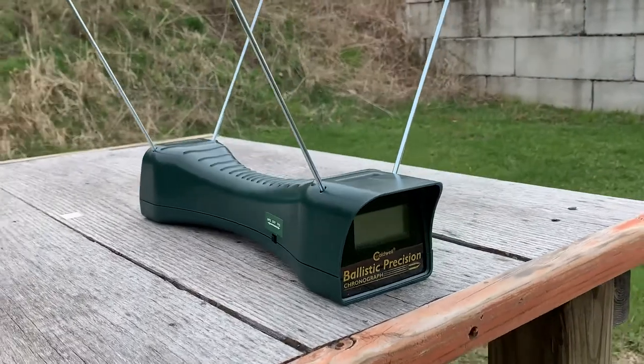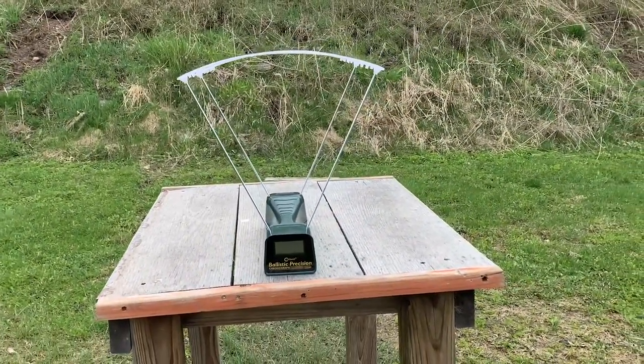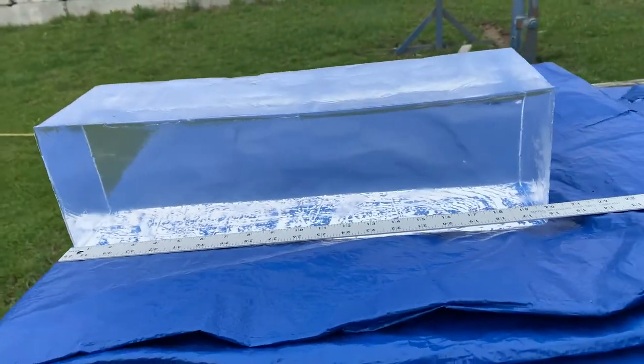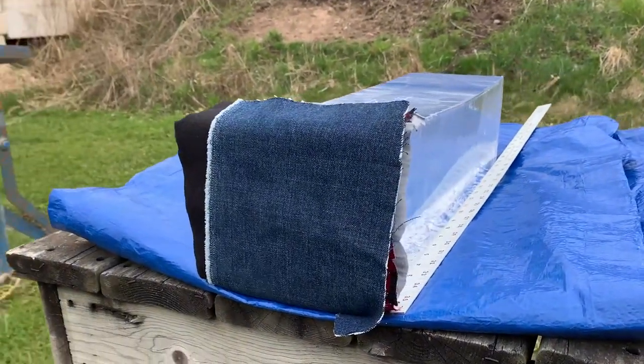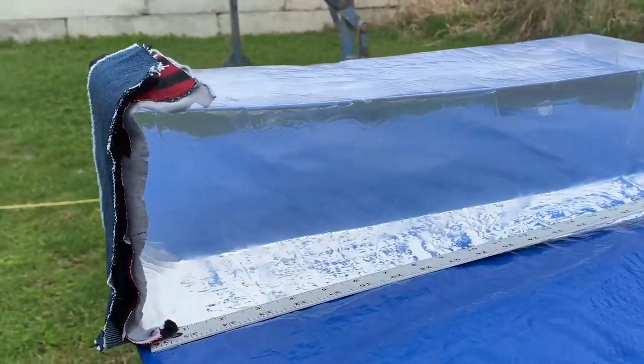The way that this testing is going to work is we'll start out with the chronograph. We'll fire five shots from each handgun through the chronograph, average up the numbers, and see how they compare with one another. Then we'll move on to the ballistics gel testing. The ballistics gel I have is 10% gel from Clear Ballistics. We'll fire two shots from each handgun into the bare gelatin and see how they compare in terms of penetration and expansion. Then we'll do another gel test where we fire two shots from each handgun into the gel from 10 feet, but this time the gel is going to have four layers of clothing in front of it.